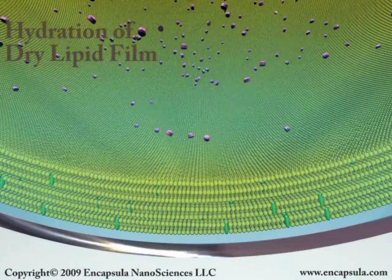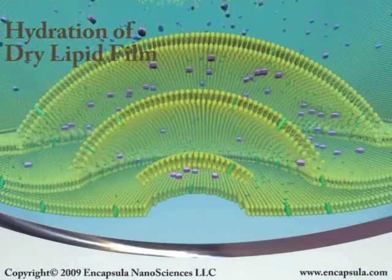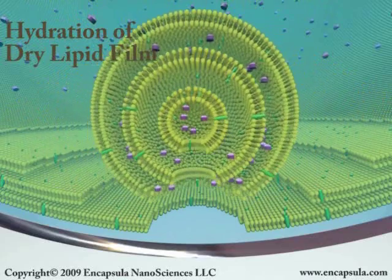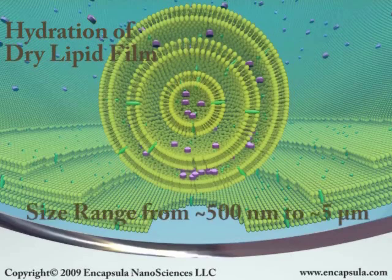The resulting multilamellar liposomes consist of many concentric lipid bilayers. While all or most of a lipid-soluble compound will be incorporated into the bilayers of these liposomes, the amount of water-soluble compound entrapped is usually very low because these MLVs have a small captured volume.